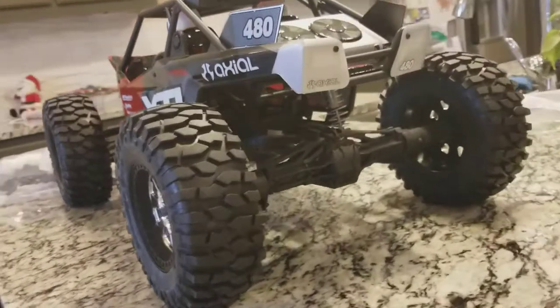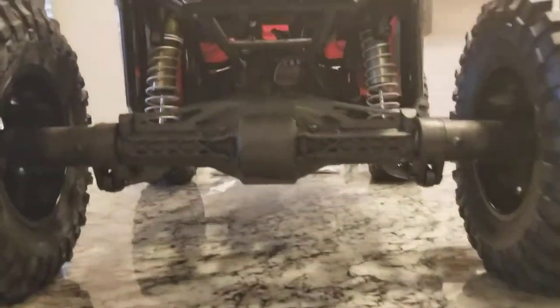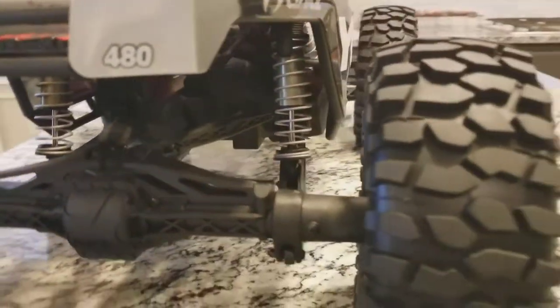I think Axial knocked it out of the park with the design — it's a killer-looking buggy. It has a solid rear axle, independent front, and four-link in the rear. Essentially it's just a big beefed-up version of the Yeti 380, which is kind of what piqued my interest.